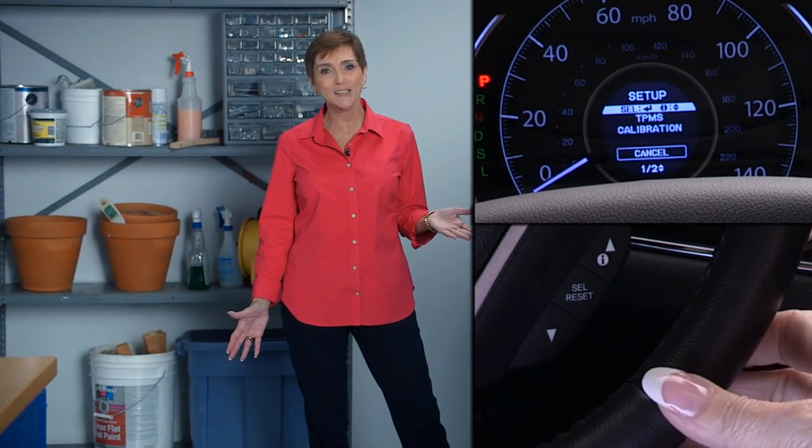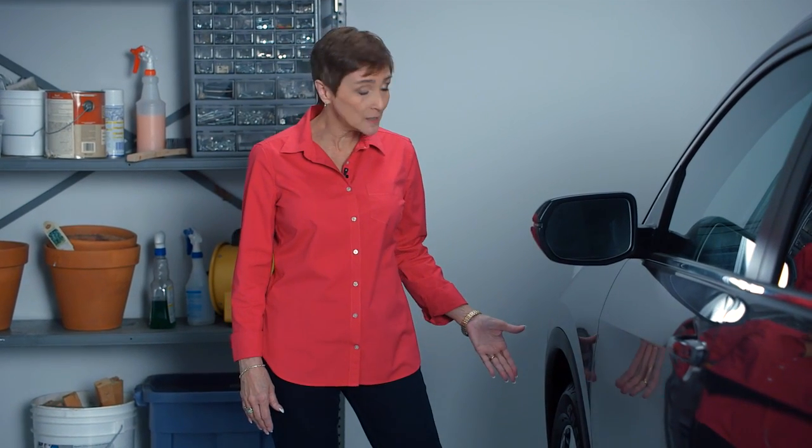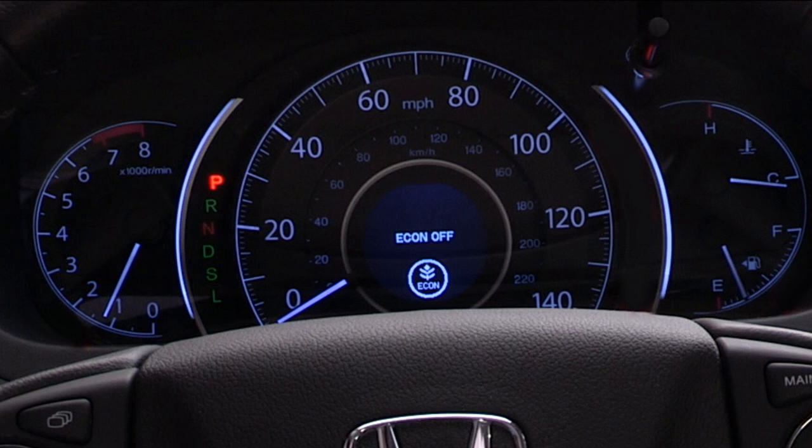It's a simple process that's really easy to do. An indirect TPMS doesn't use tire pressure sensors mounted in the tires. Instead, it uses the vehicle's wheel speed sensors to monitor and compare tire characteristics while driving. If it determines that one or more tires are significantly underinflated, it turns on the low tire pressure TPMS indicator to let you know.